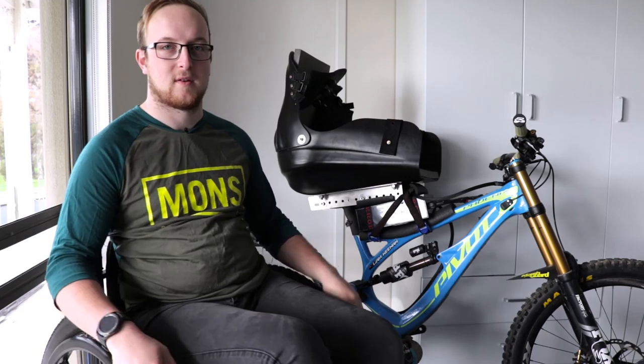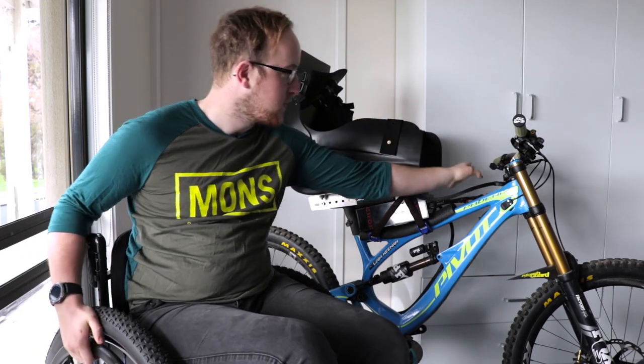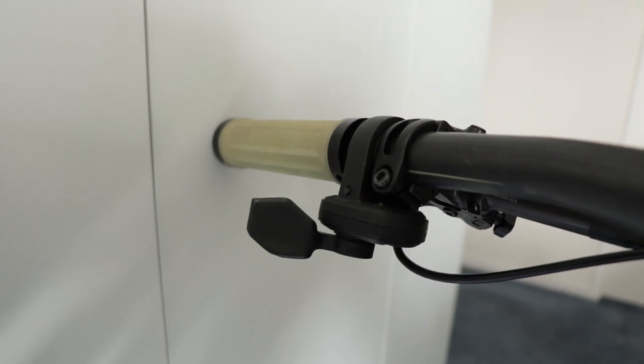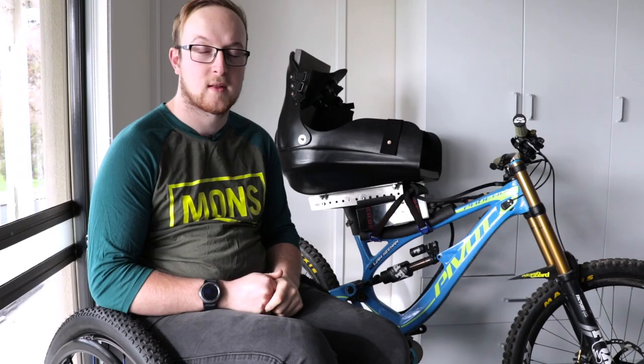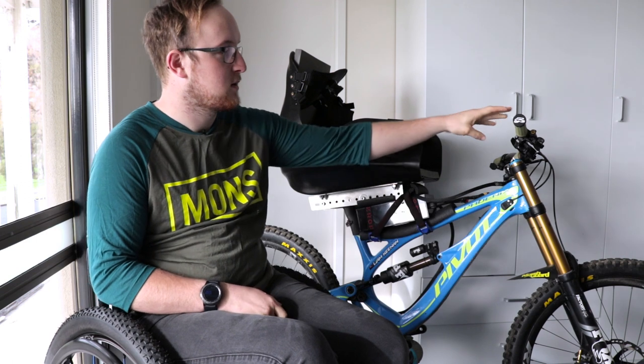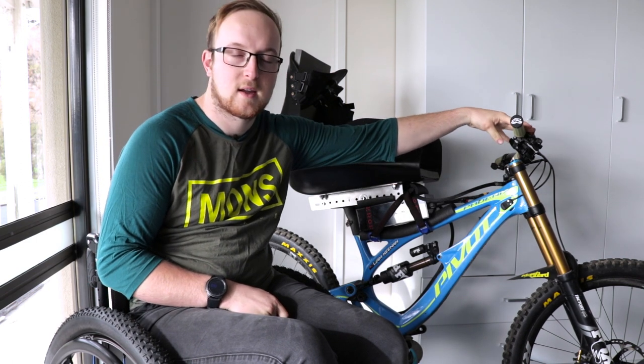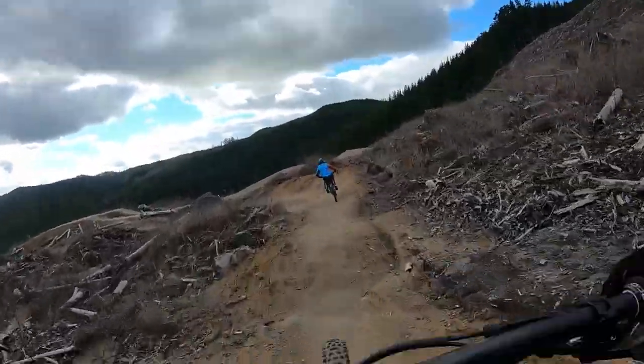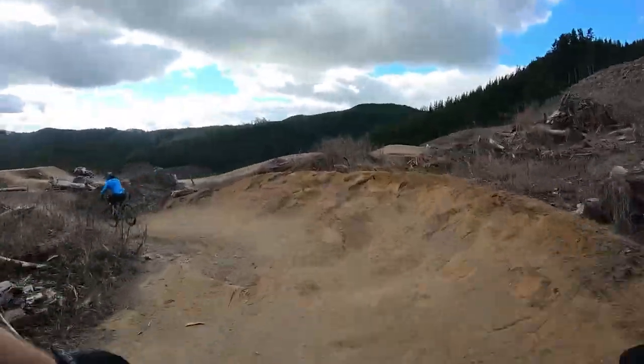To power myself, I've got a throttle on the left-hand side of the handlebars that allows me to quickly control how fast or slow I go. I've also got the standard mountain biking gears so I can change gears to go faster or slower as needed.